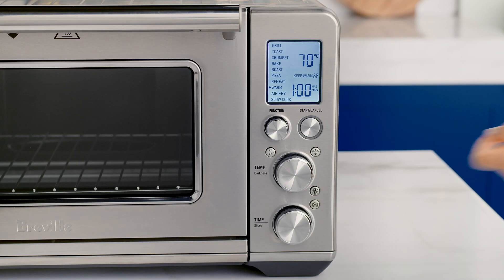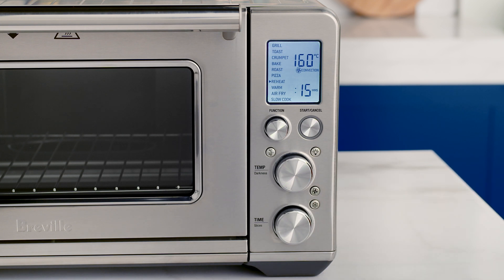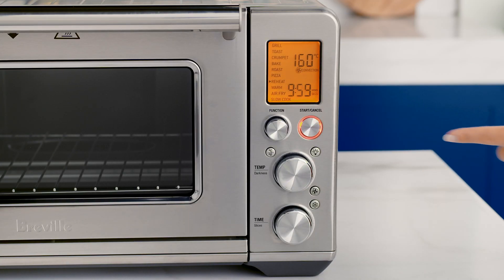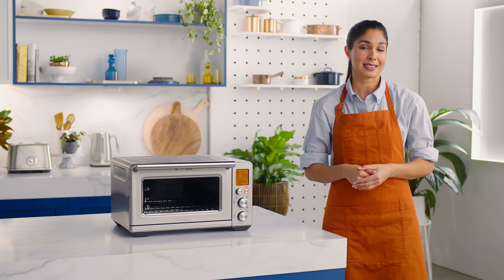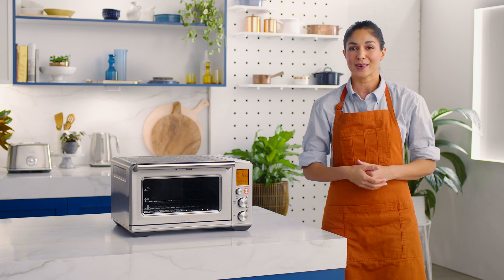Close the oven door and use the function dial to set the reheat function. Select the desired temperature and heating duration with the dials and press the start/cancel button to start. The reheat temperature and time can be adjusted, and the convection and frozen settings altered before and during the reheat cycle. The frozen button reduces the oven temperature and extends the cooking duration slightly to ensure your food is reheated thoroughly without burning the outside.